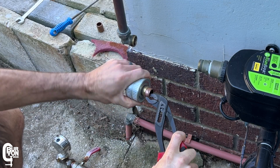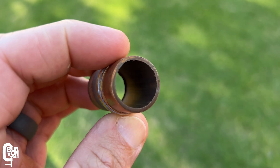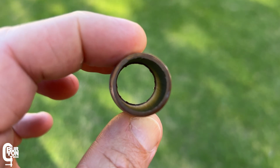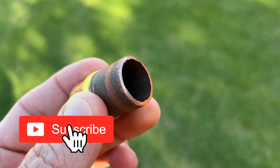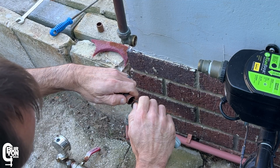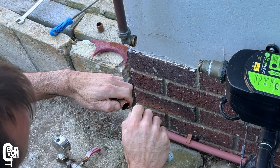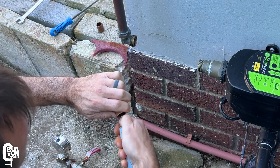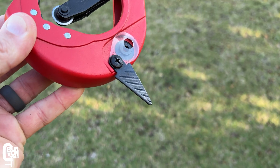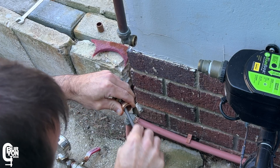A quick tip when using these wheel-type pipe cutters: once the pipe is cut, it leaves a slightly rolled-down edge. You want to remove this so it doesn't cause turbulent water flow. This can be removed by filing it down carefully or shaving it away. Here I use the utility knife blade to shave down that rolled edge — just be careful if you do this. Some pipe cutters, like this Kennedy one, have a triangular prong that you stick into the pipe and turn to shave down the rolled edge. A standard round file also works absolutely fine.